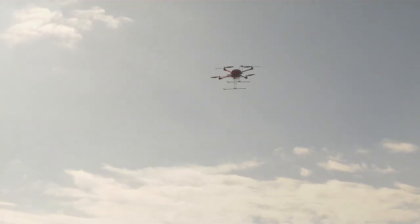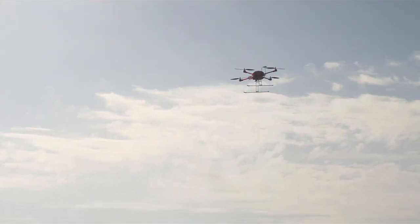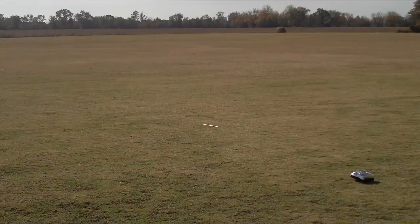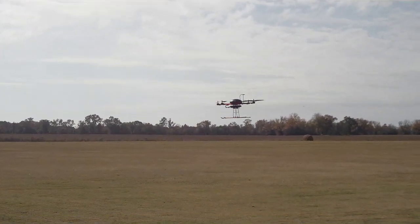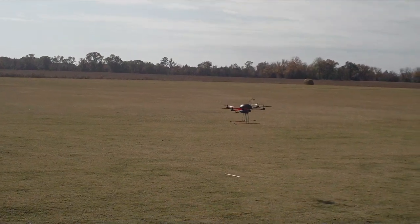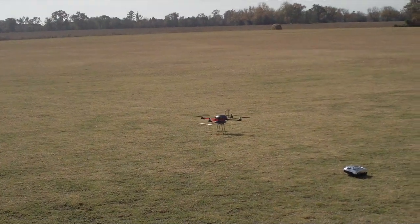I can see the blue light flashing on the phone, and that indicates that it's in fail-safe mode, which is return to home and land. There's the stick — and that's pretty darn close.